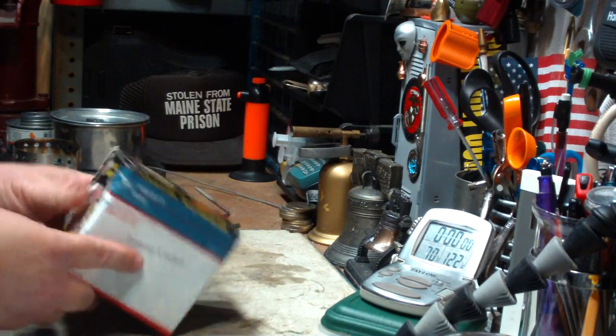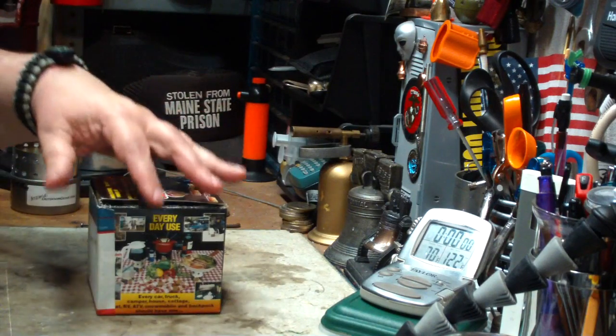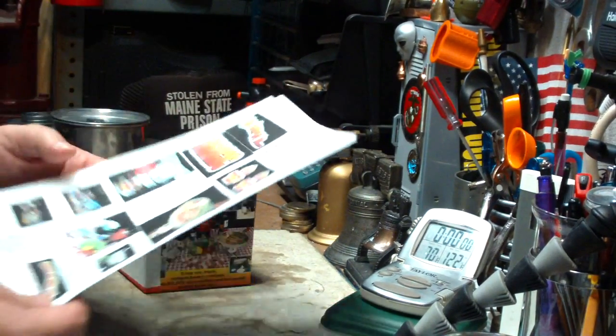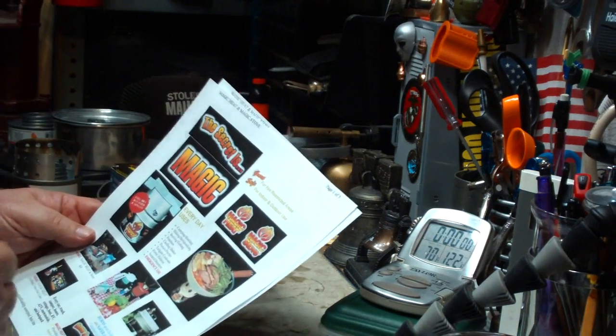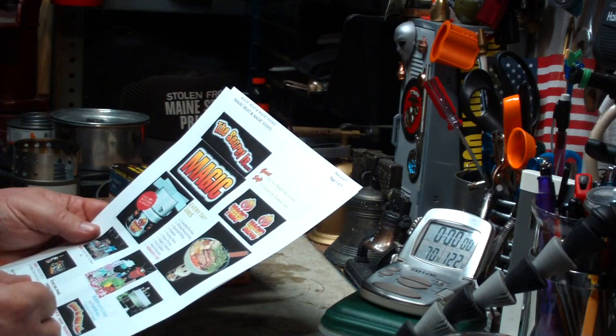They put a label over the English part of the box. I went to the website — I'll leave a link down below — and there's not much in the way of information, lots of pictures but not much information.